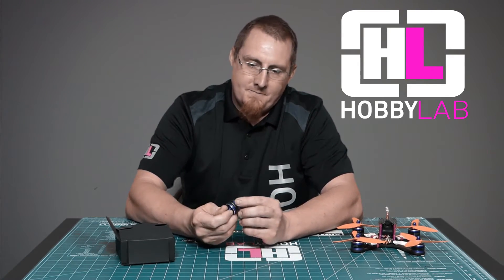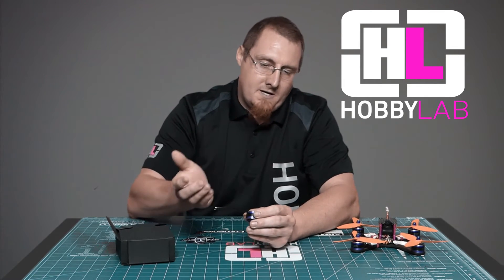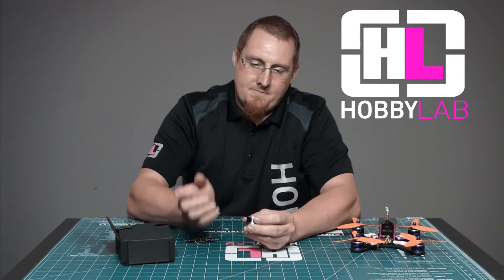So in conclusion, I'd say these are a great racing motor and work really nice on most quads, but again if it's a basher, this is not your best choice.